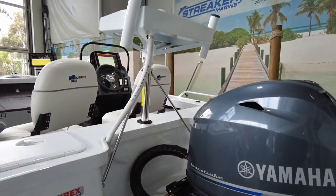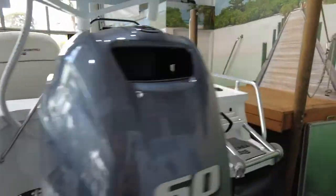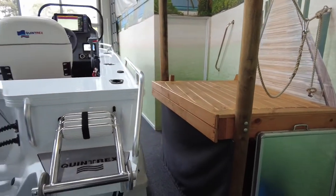Also standard on the Pro: the ski pole, the bait board, the burly bucket, the bow mount plate, and the ladder at the back here as well.